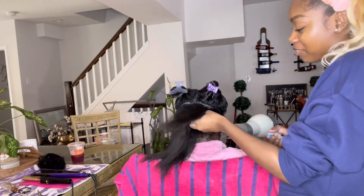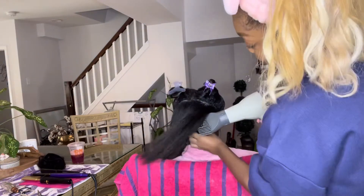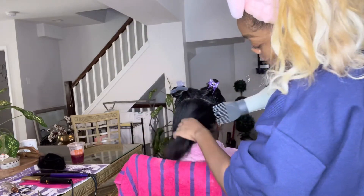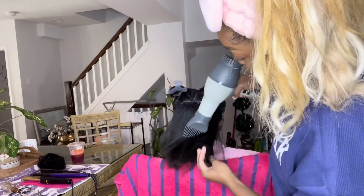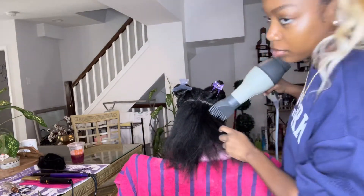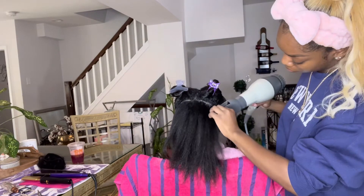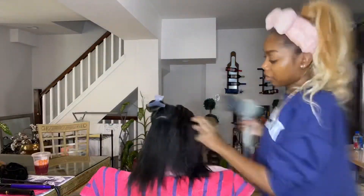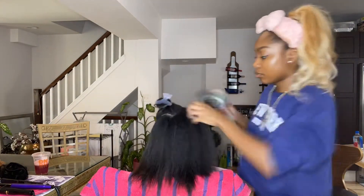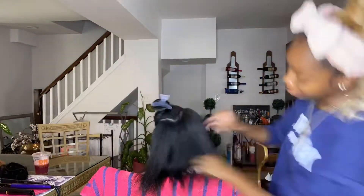If you use the correct products you will always come out on top. Do you see the shine already coming through? Her hair looks straight already. She does have a perm, but I don't — I'm completely natural — and my hair looks the exact same. It blows out silky when I use this blow dryer. I love it. I'm just finishing blowing her out, section by section: back right corner, then left, then front right, then left, then blow dry all together to make sure it's seamless.